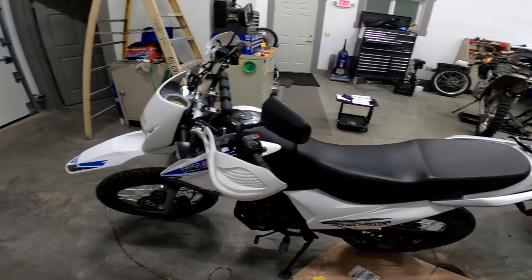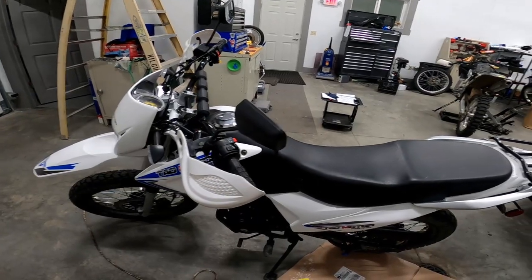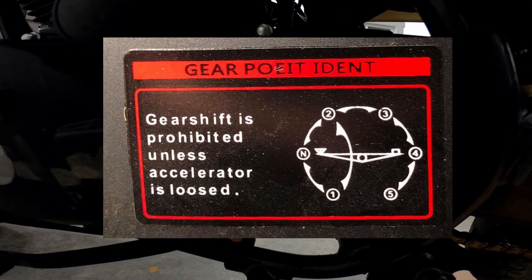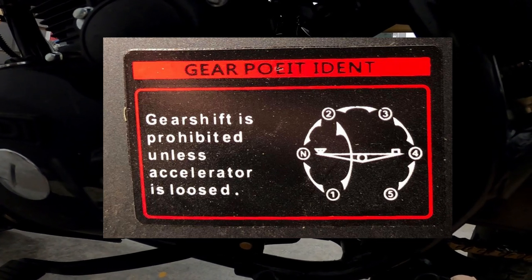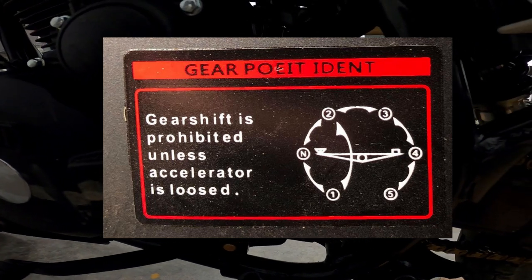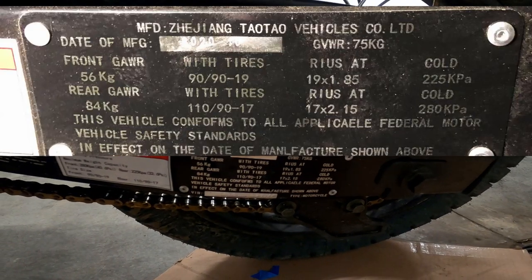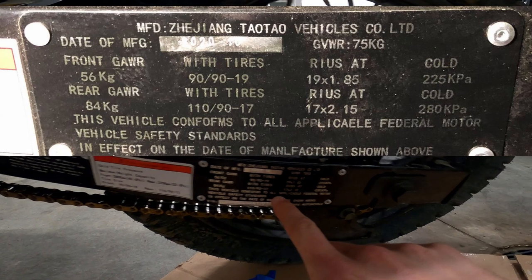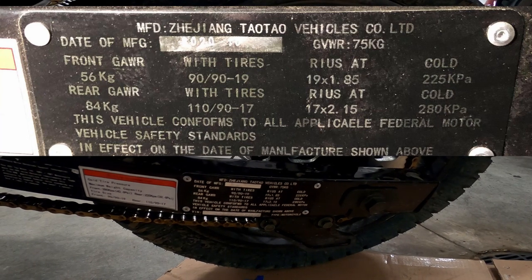One of the other things I found to be pretty hilarious with this bike was all the markings that are English translations — a lot of them didn't quite go as planned on Tao Tao's end. If you look at this one, it says 'gear shift is prohibited unless accelerator is loosed.' Not sure what the heck that means. It also says right above that 'gear poet. I dent.' Someone decipher that one for me. Another one back here: 'This vehicle can fofums' — not conforms — 'can fofums to all applique IL federal motor vehicle safety standards in the date of manufacture shown above.'